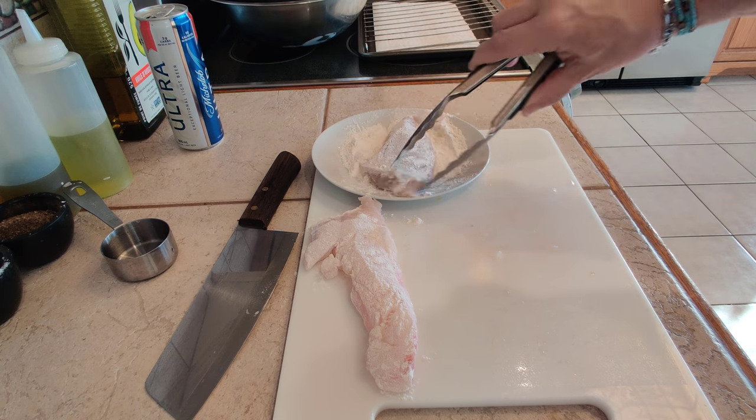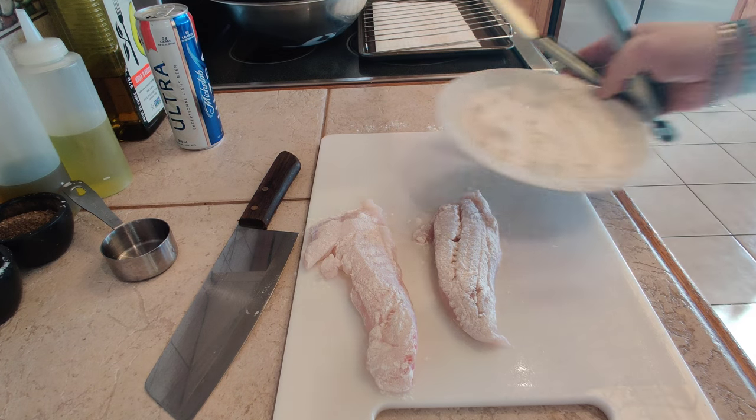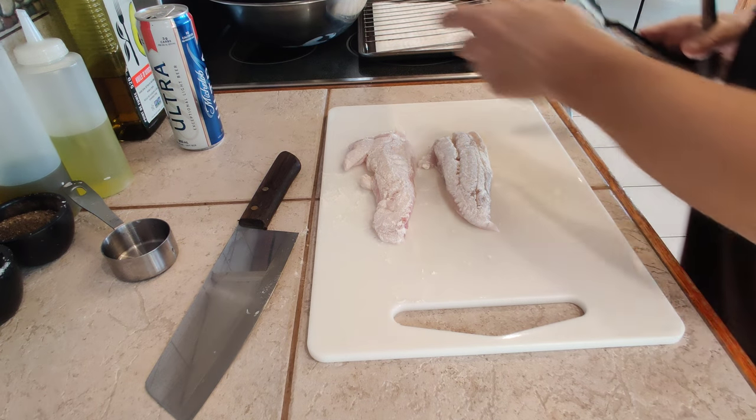So a little bit of this flour will allow the batter to cling to the fish much more efficiently and give us the result that we desire.